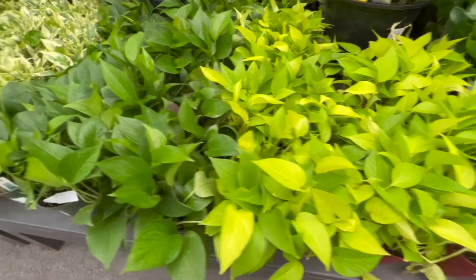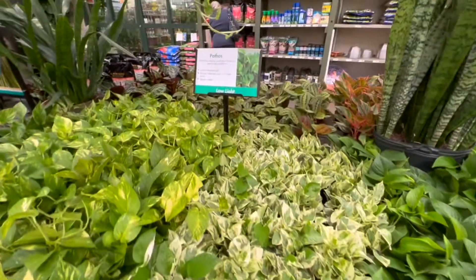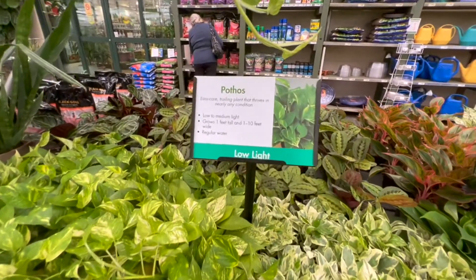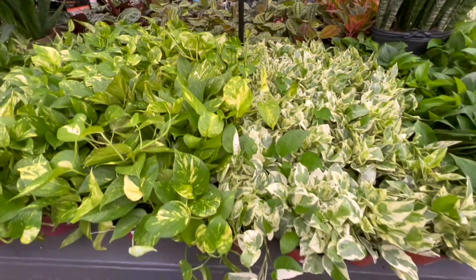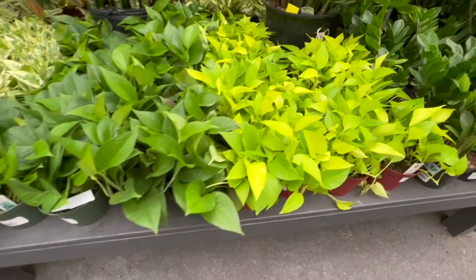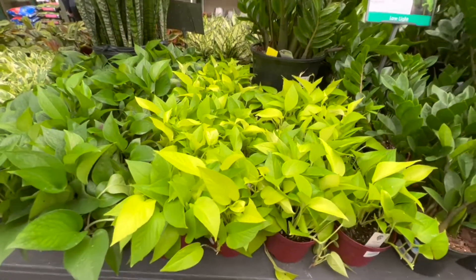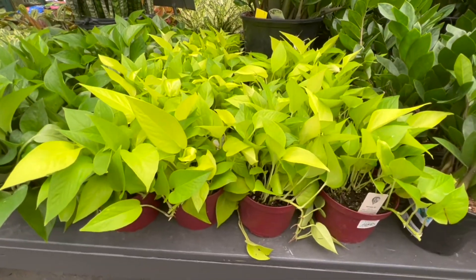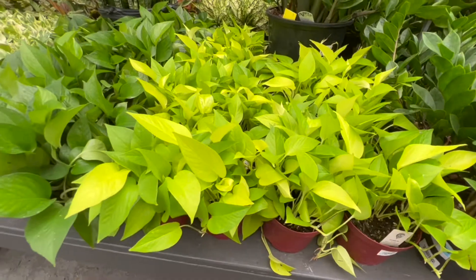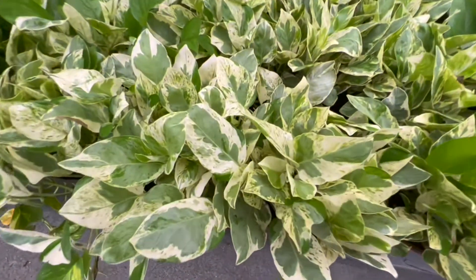They have several trailing plants here called pothos, which require low to medium light. I'm not necessarily looking for a trailing plant, but these are very pretty. I love the lime green — that is by far my favorite. It just brings so much light into whatever space you put it in, although this variegated leaf is quite nice as well.